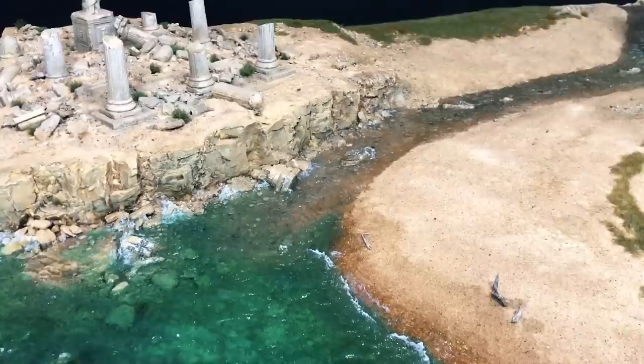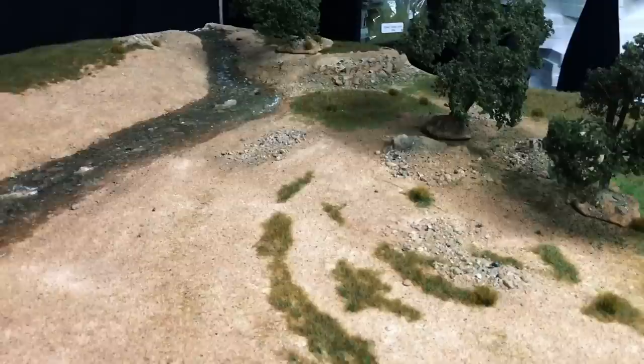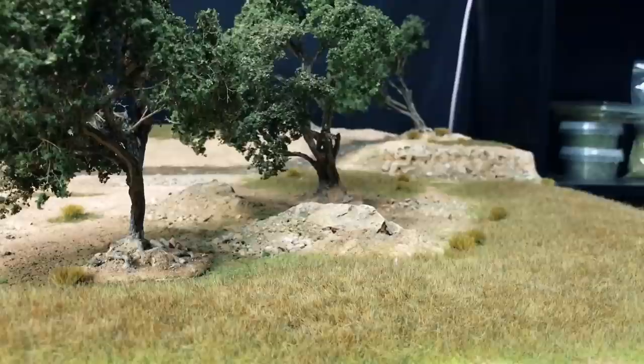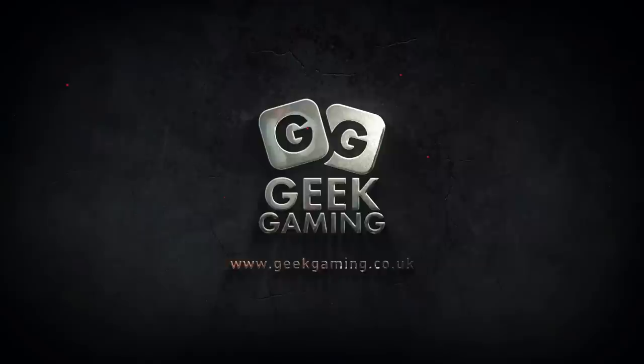Howdy guys! In this video I'm going to take you through how to build this ultra realistic wargaming table. With a couple of simple steps, you yourself could create something as nice as this in a short time. Hi, I'm Luke, home of affordable professional scenics. If you'd like to check out my range, visit www.geekgaming.co.uk.